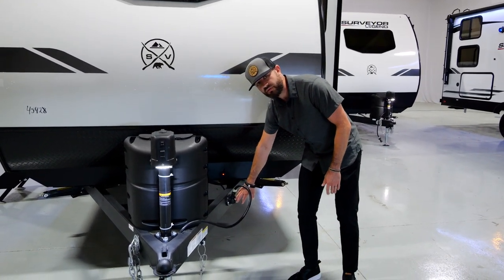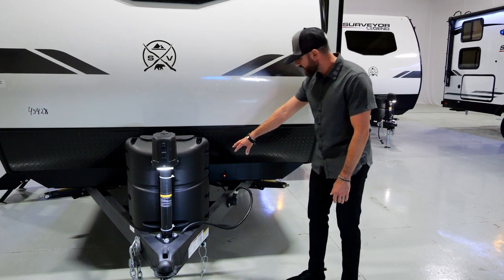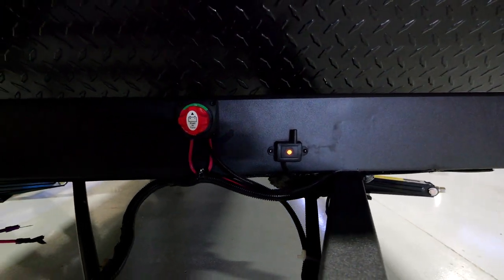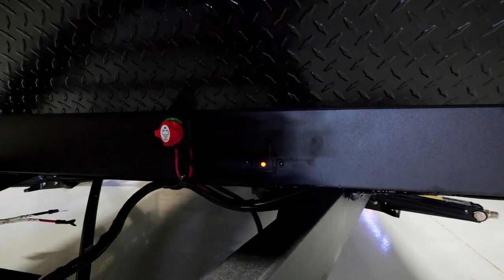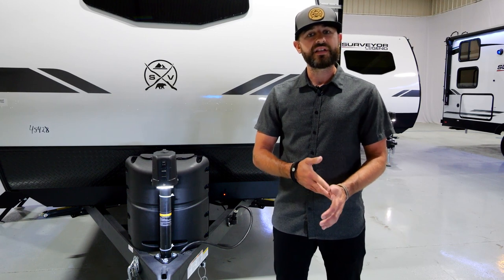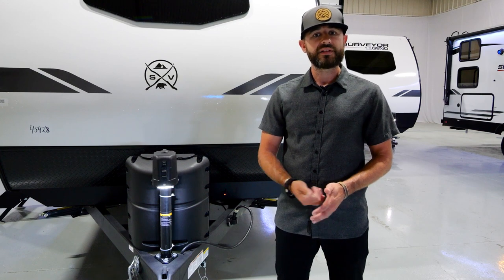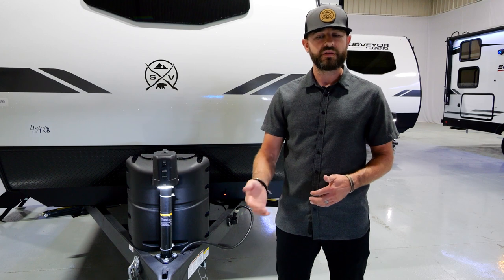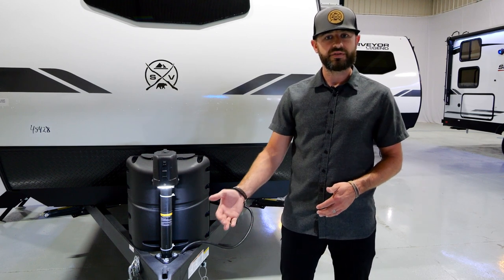There's a nice holder for your seven-way cord to keep it off the dirt and mud. You've got a battery disconnect here — that's standard equipment. You're also going to see the repeater up here for our standard TPMS system. This is a new feature for 2023 and it's going to give you a lot of peace of mind as you're traveling. It gives you tire pressure, and it also tests for heat, fast leaks, and slow leaks, so if you have any of those issues you can safely get off the road.